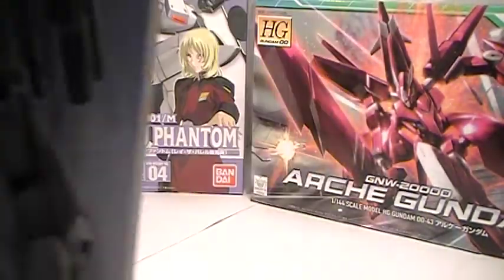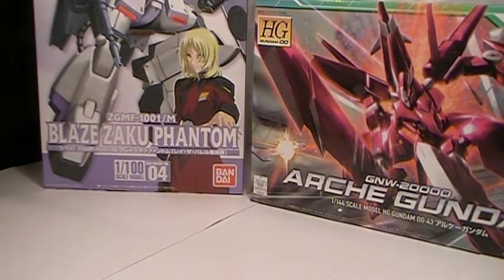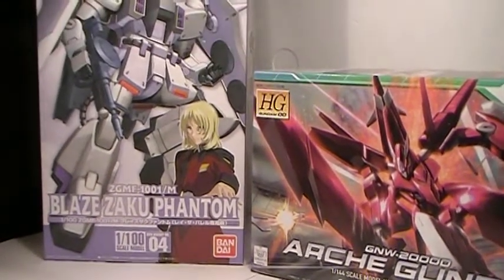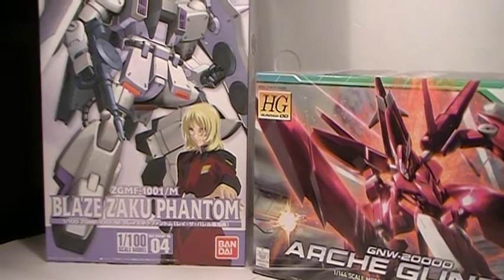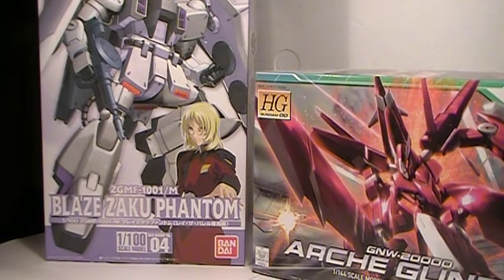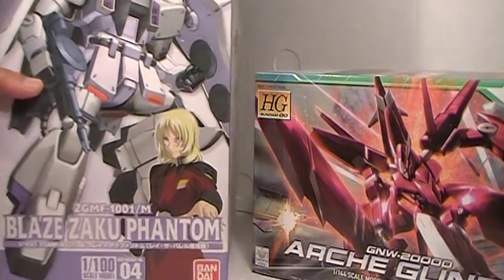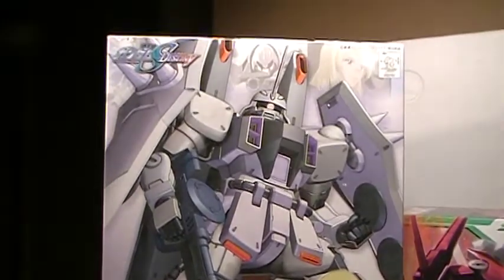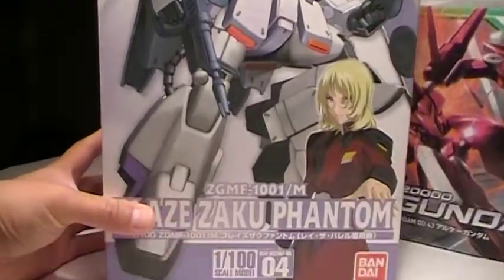It's just that during the summer I was really into Gundam, like building kits left and right, and then after that I got back on Transformers a little bit. So just to kind of show off what I'm going to be working on — maybe to take a break between the Master Grade and when it finally gets done — I'm just going to probably be working on the Blaze Zaku Phantom from Gundam Seed Destiny, 1-100 high grade.